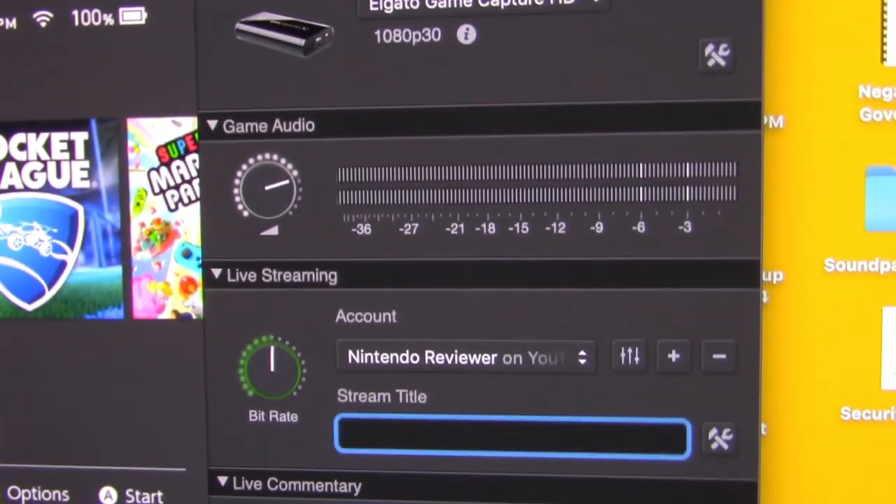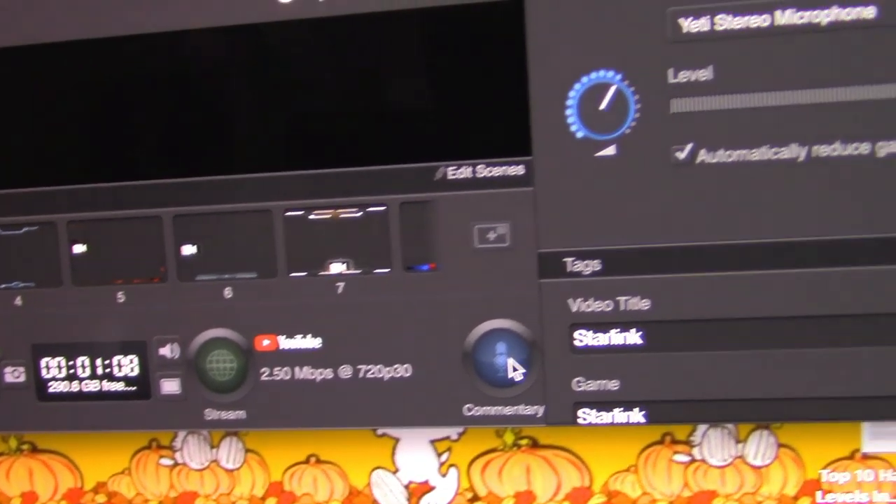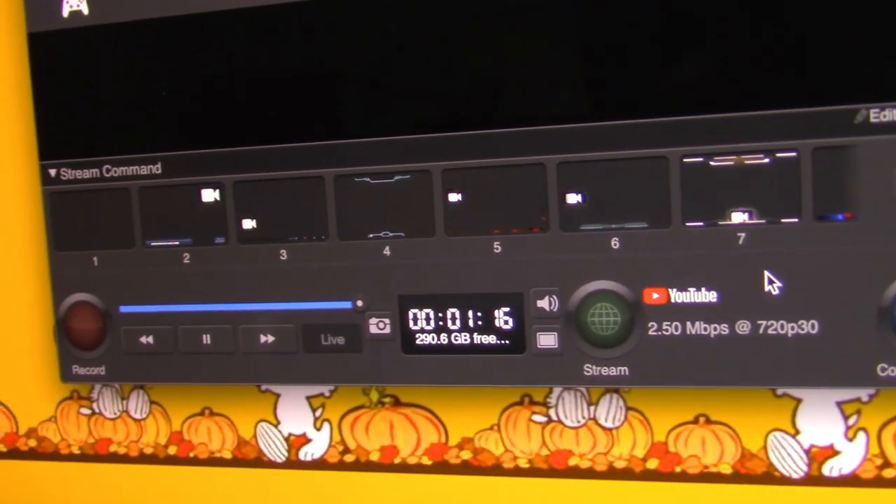Other than that it works pretty well, and you can also live stream from this. Anyone who watched my Zombie U livestream from last spooky month — I used this for all of that. The way it works is you register the Elgato HD software with your YouTube channel, and once that's set up you can live stream directly from the software. It can also connect with your microphone — in my case I use the Blue Yeti — so I can record voiceover commentary and gameplay footage at the same time, and it captures everything as one big file.